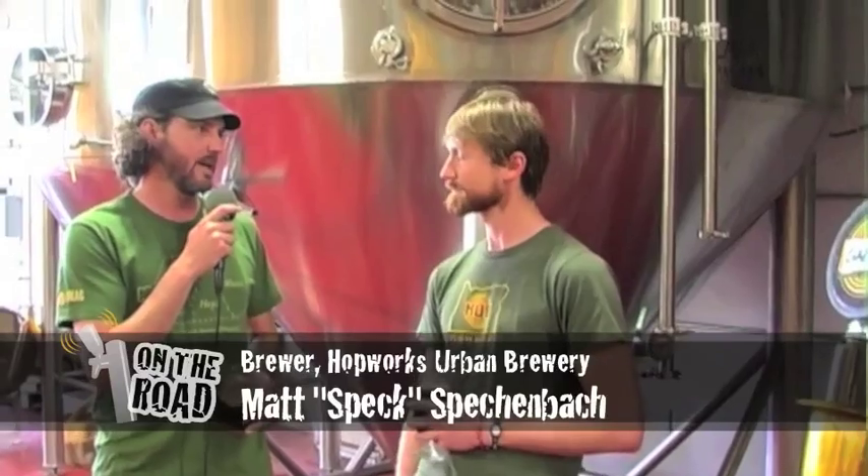We're here in Portland, Oregon at Hot Works Urban Brewery, otherwise known as HUB, and it's really one of my favorite breweries in Portland — I come here every time. I'm here with Matt Speckenbach, we call him Speck. What do you do here with HUB?